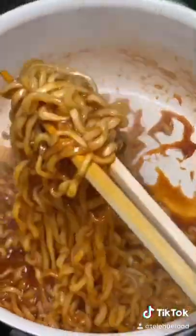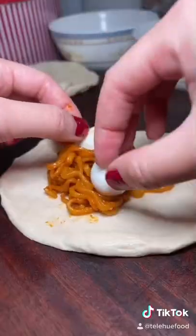For the filling, I made curry ramen from the package, Lapsung, which is a Chinese sausage, and cooked quail eggs.